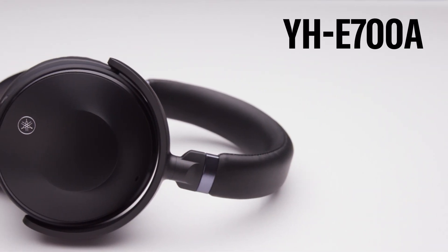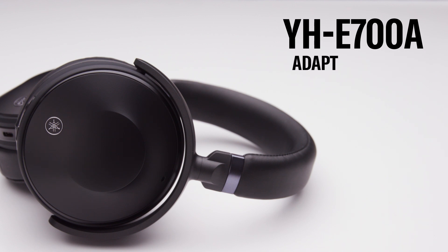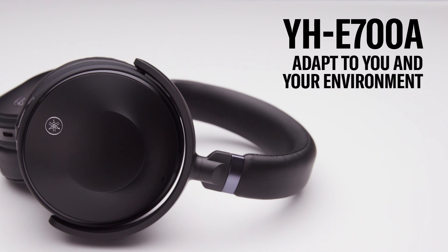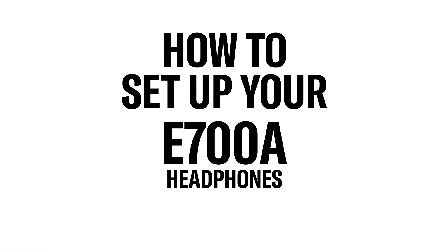The Yamaha YH-E700A Wireless Noise Cancelling Headphones intelligently adapt and respond to you and your environment, allowing you to enjoy authentic, true sound wherever you go. In this video, we'll help you unbox and set up your new headphones.